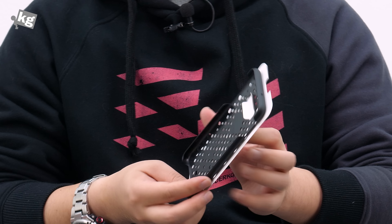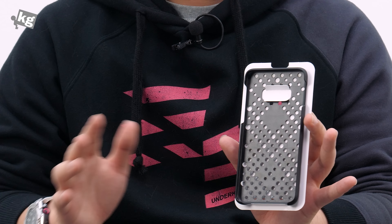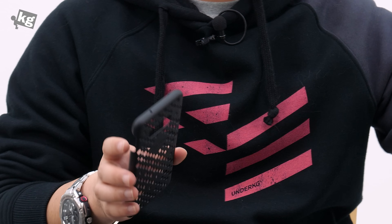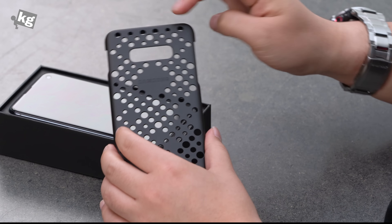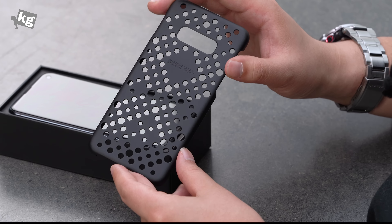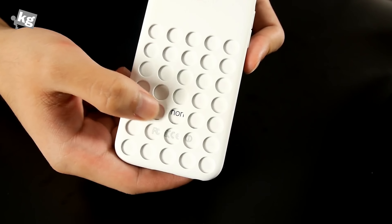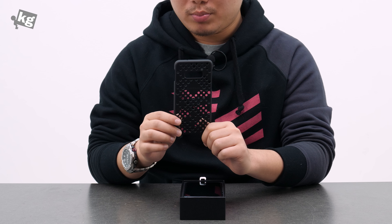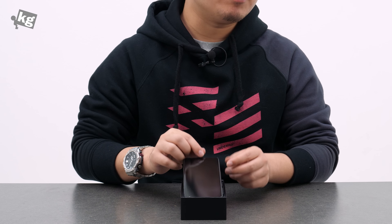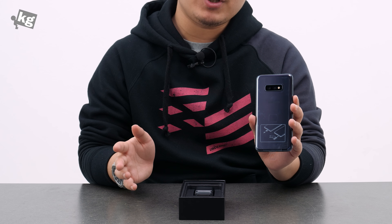Including the user guide, the data transfer guide, and another smart switch guide, along with a case. Samsung has been including the case for quite a while now with the cheaper and more expensive devices, and they've been the transparent jello plastic case, but this one is a bit different. It's a bit rubberish with a softer rubber coating on top, and looks very distinct. It's got holes on it — I don't know how to call it. Apple had the iPhone 5C case sold separately that had holes on it, but this is like a whole another level.